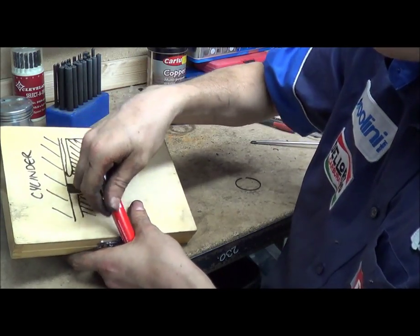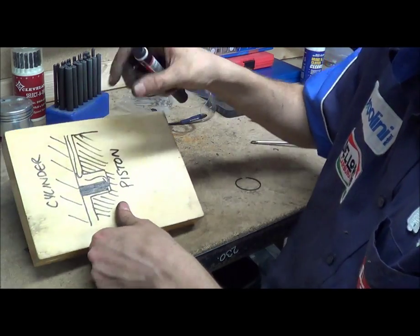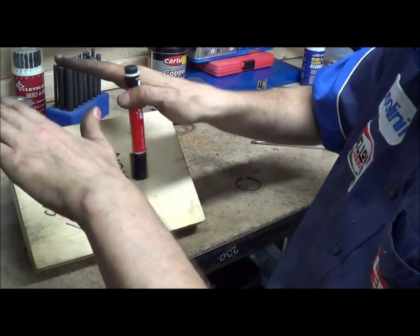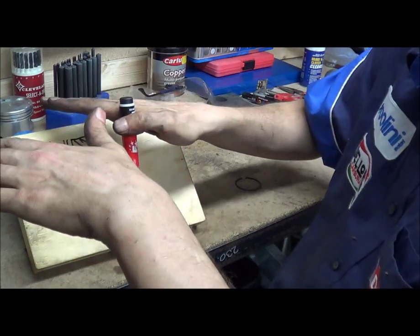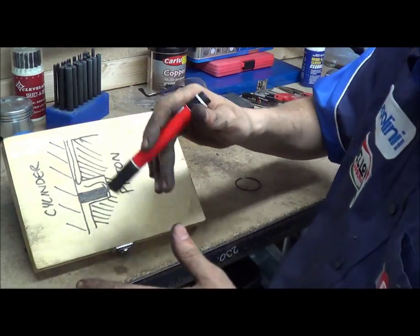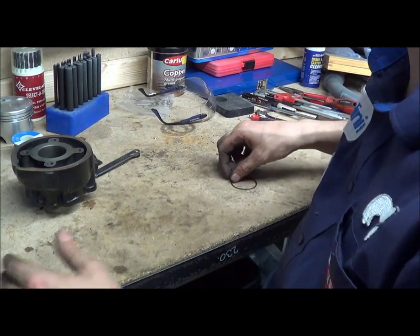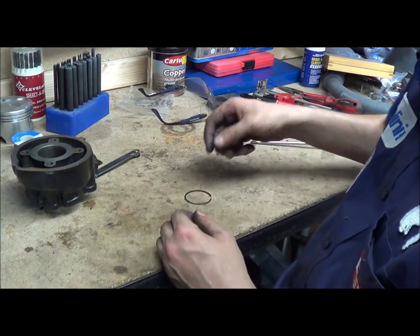If you run an engine at far too high RPM, you get a thing called ring flutter, where the ring just starts to wobble around in its groove up and down, but unevenly — one part of the ring goes to the top of the groove, the other part goes down, and it starts to flutter. That can be quite disastrous for an engine if high RPM is maintained like that.